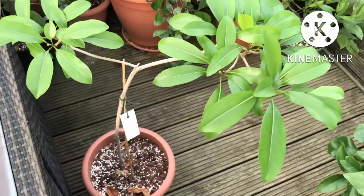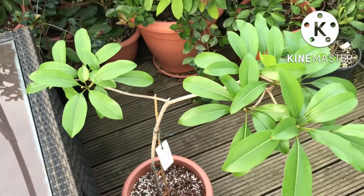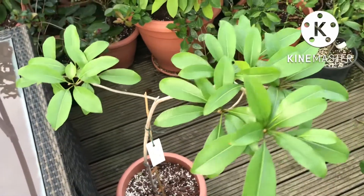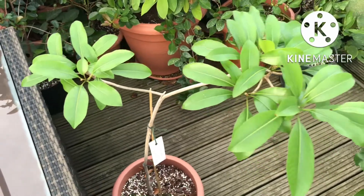Hello everyone, it's Brett here, Lionheart84. I've had a couple of people express interest in wondering how my sapodilla has been doing in the summer house. I decided not to leave it outside this year.